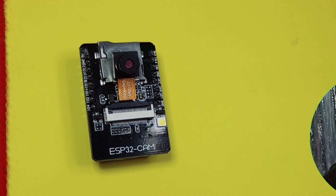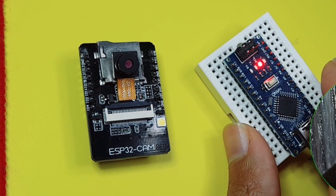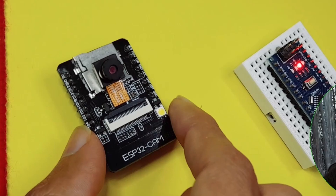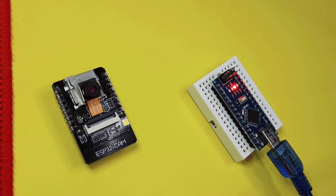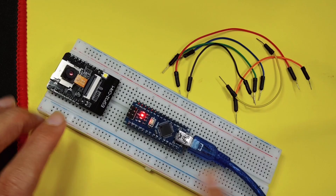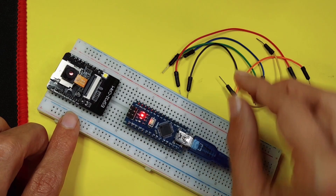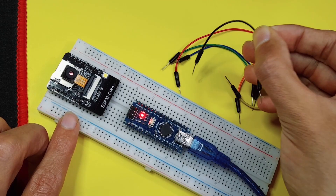We can use an actual Arduino, like the Arduino Nano or the Arduino Uno. We are going to connect some of the pins of the Arduino to the ESP32 camera, and we can use the USB port to upload the code through it. I'm going to use the breadboard to make the connections, and we have some jumper wires that we can use to connect the pins.